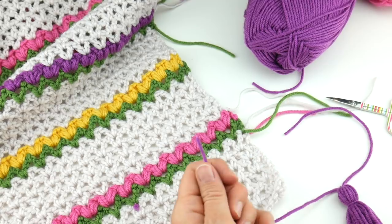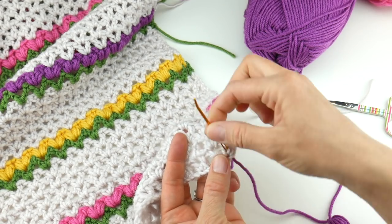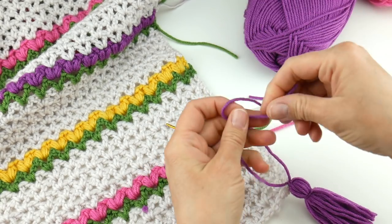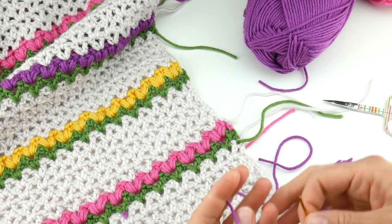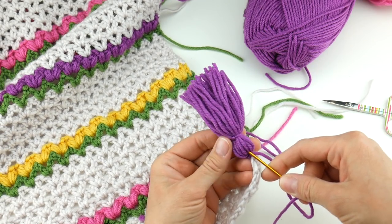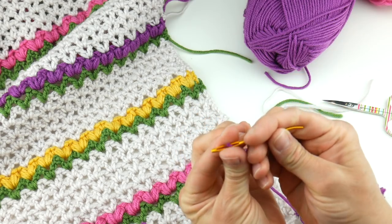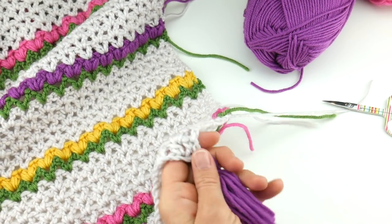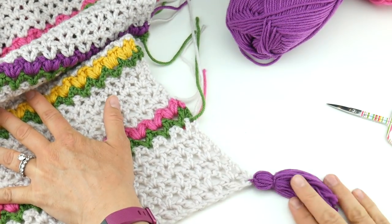Tassels are really easy to attach. Thread one of the ends of your tassel and find the bottom corner of the shawl, then come up through and pull it through and tie it on nice and snug. For the remaining ends, you don't want to weave purple into the linen color because it'll show, but it's easy to hide them in the tassel itself — just thread one end through the middle of the tassel and up under the band, then do the same with the other end.